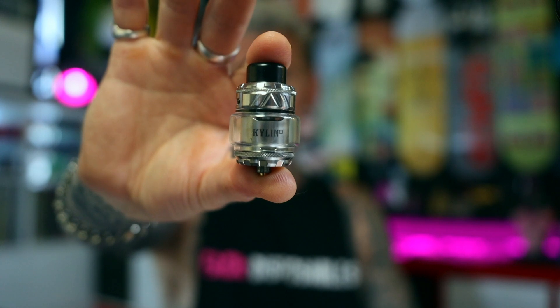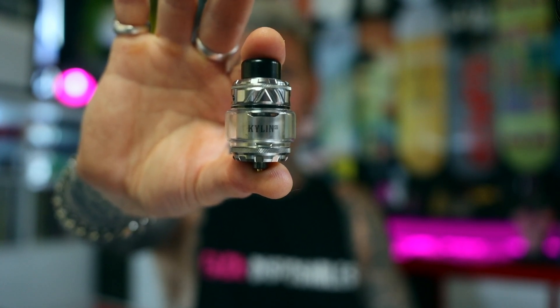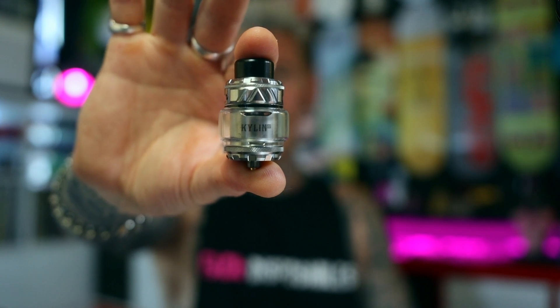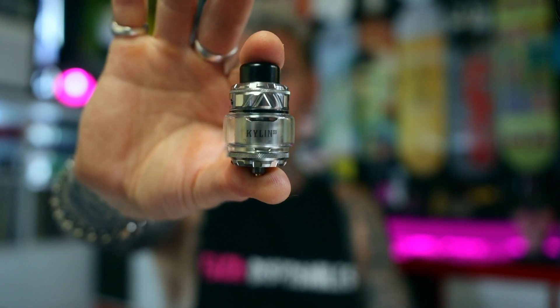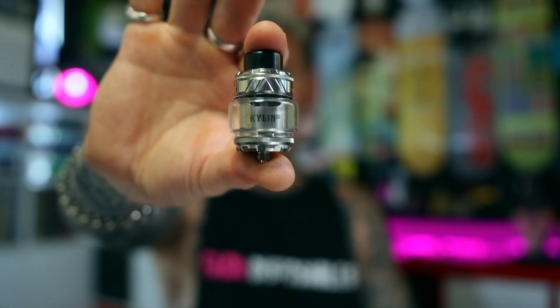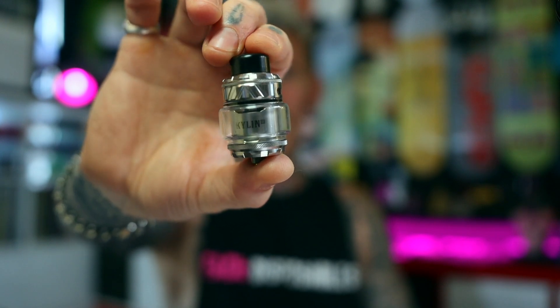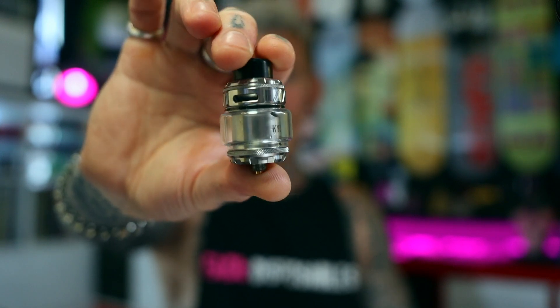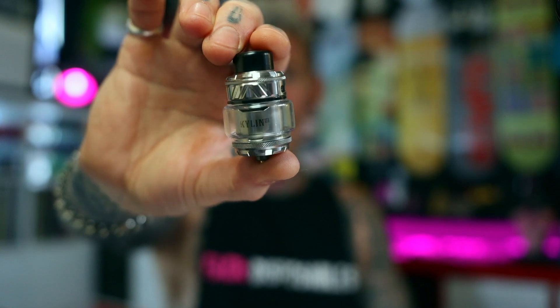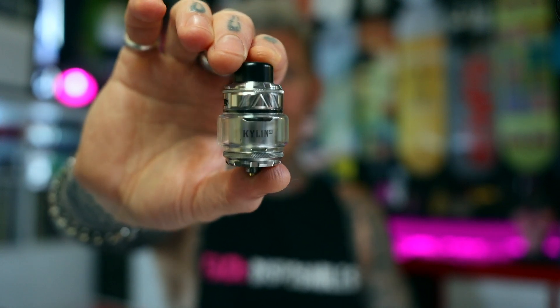The original Kylan came out many years ago and was a real banger for its time. Over the years we've had some single coils, some minis, some mesh versions, and this year they brought out the V3 of the original dual coil design. This is great for big, cloudy coils on a nice sized mod — if you like vaping at around 60 to 100 watts, this thing was fantastic.